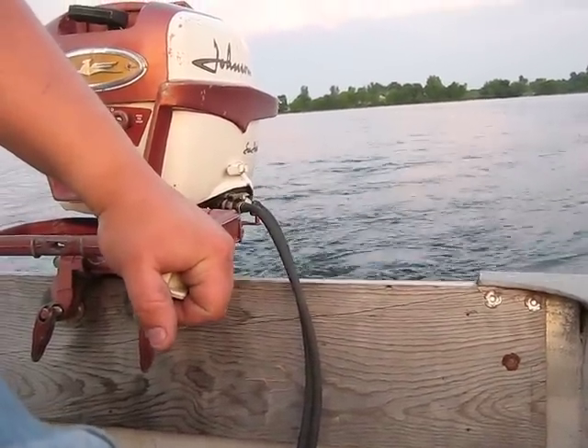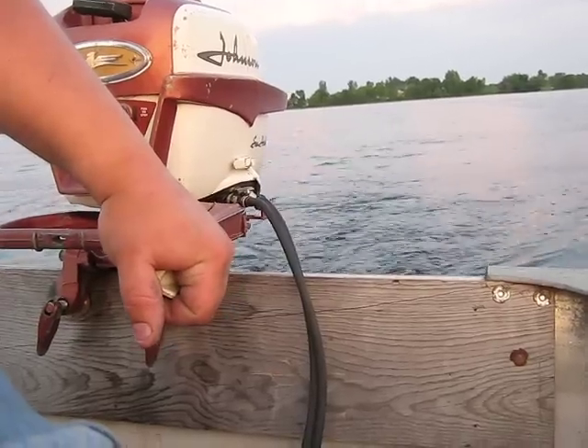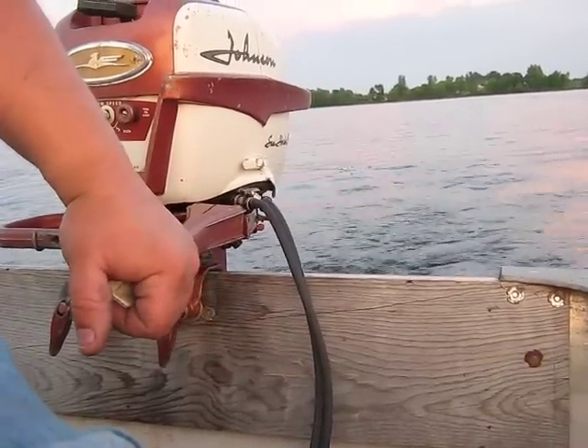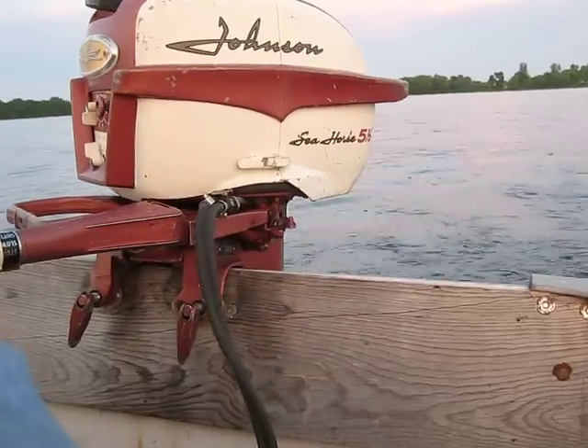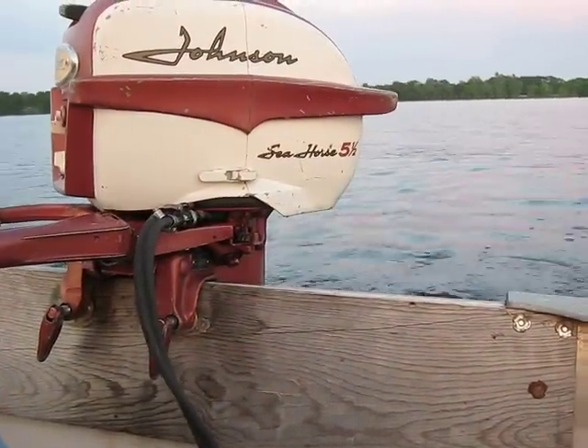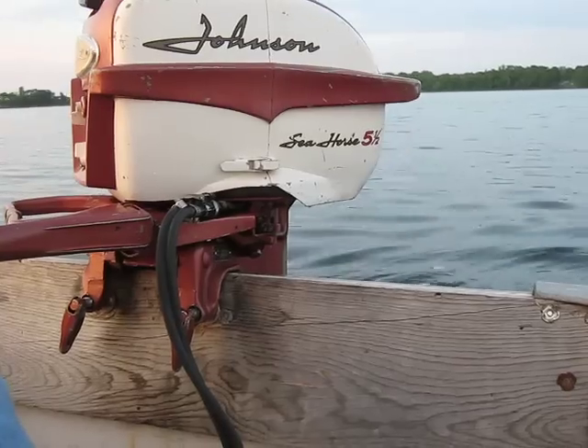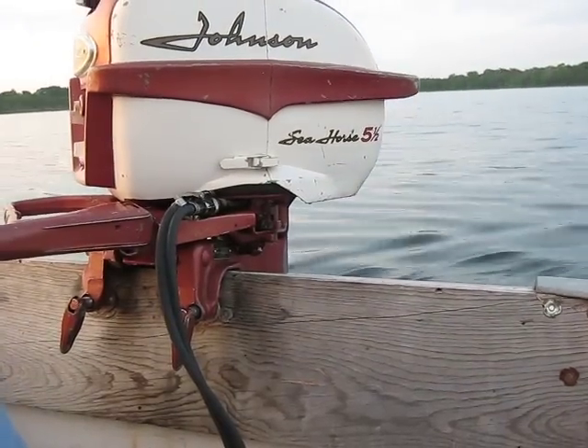This is motor number 4 out of 5 we brought tonight. My batteries are getting really weak on the camera, so I don't know if we're going to be able to do the fifth one tonight. It's a nice little fishing motor, really quiet, very smooth.